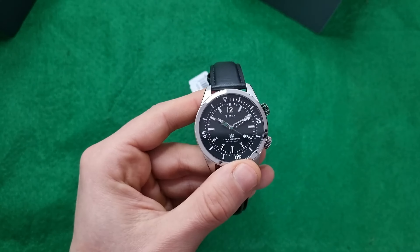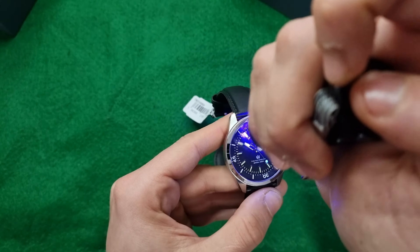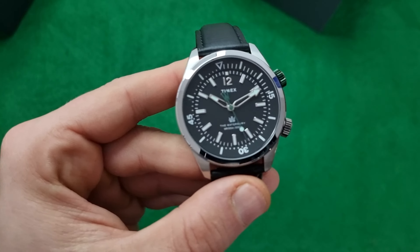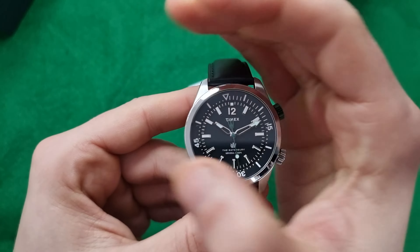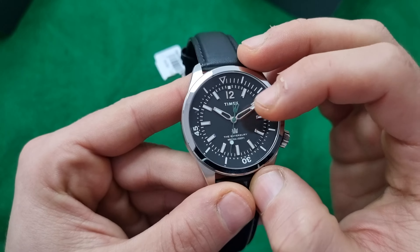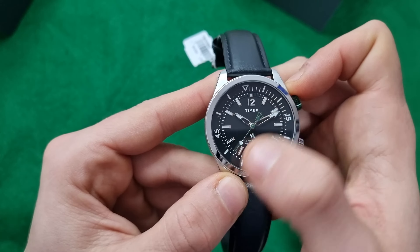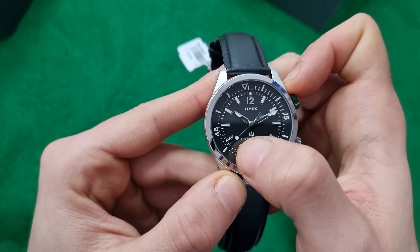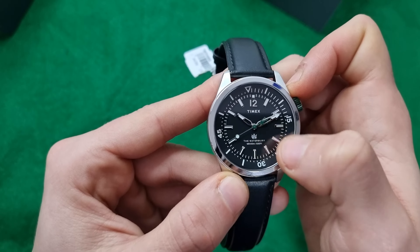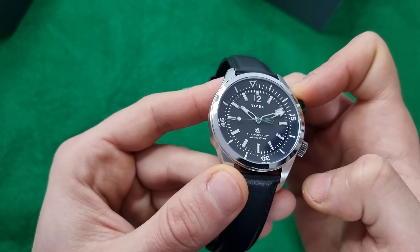Quite a good thickness. It also has an abundance of lume on the indices and on the hands. As you can see, you have cutout hands with tips of lume. You also have the green seconds hand with a lume pip and the Waterbury mark on the end of the seconds hand.